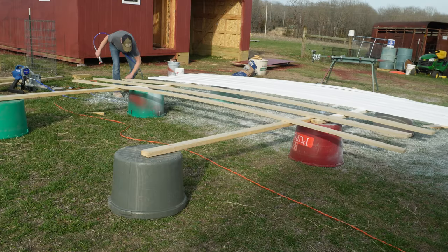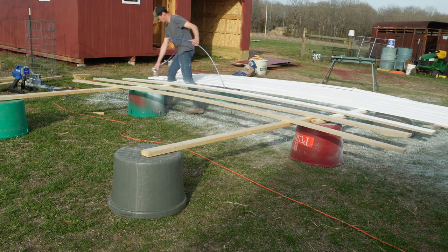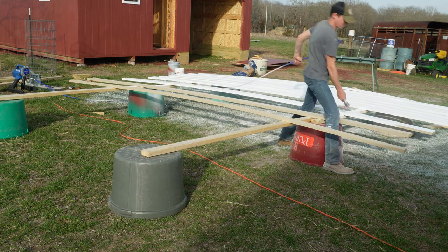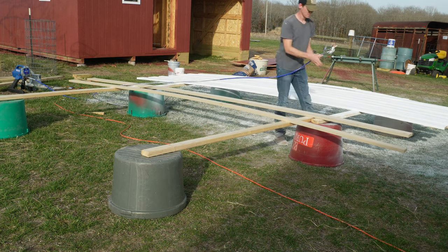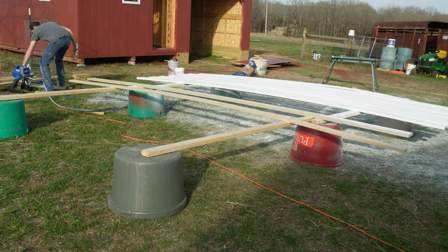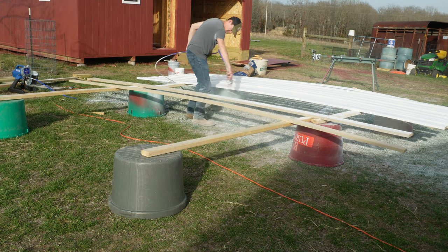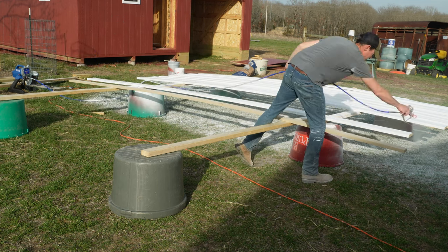I also used the sprayer to paint my trim boards, and I'm going with white to match the house. I debated about that — old barns generally didn't have trim, at least in my area, and they were all painted the same color if they did. But I decided to dress it up a little bit with white trim, so I painted the trim white — the same kind of paint, an exterior paint and primer in one — to get it on in one coat.